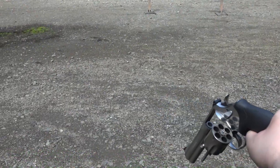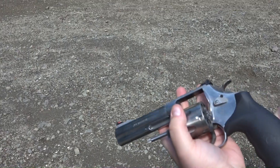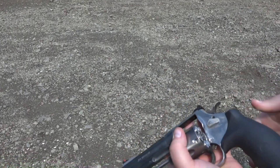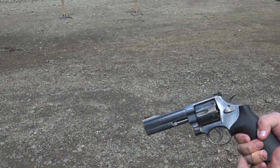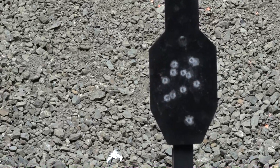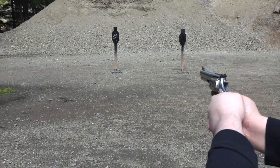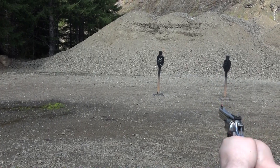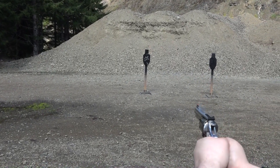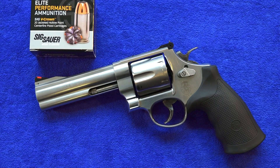For as much recoil as that 44 Magnum V-Crown has, you're keeping it down pretty good. Well, we've shot a couple of cylinders worth already — I think I'm used to the punishment of the 44 Magnum. You do have to lock it in real good. It's running really good. That's 12 rounds — keeping it in there. Smith & Wesson's manufacturer suggested retail price on this revolver is $989. You could probably find it at your local dealer for about $100 less than that.